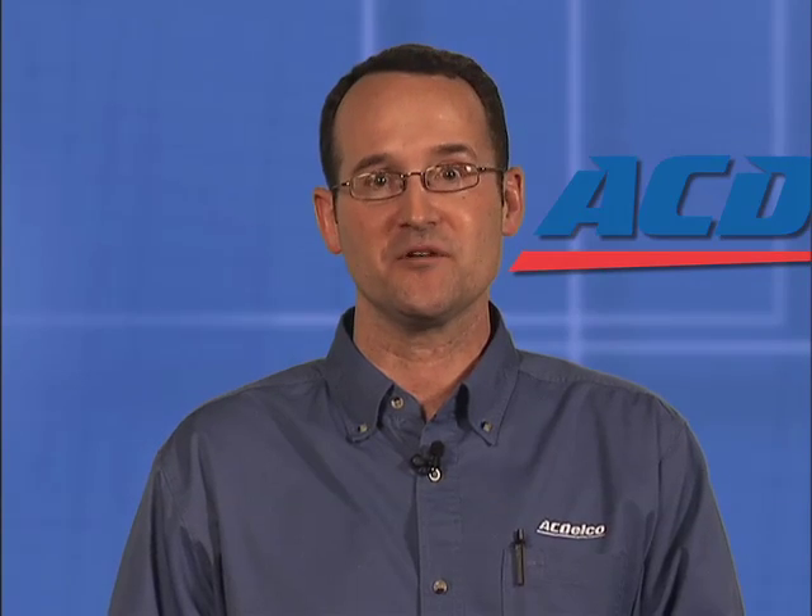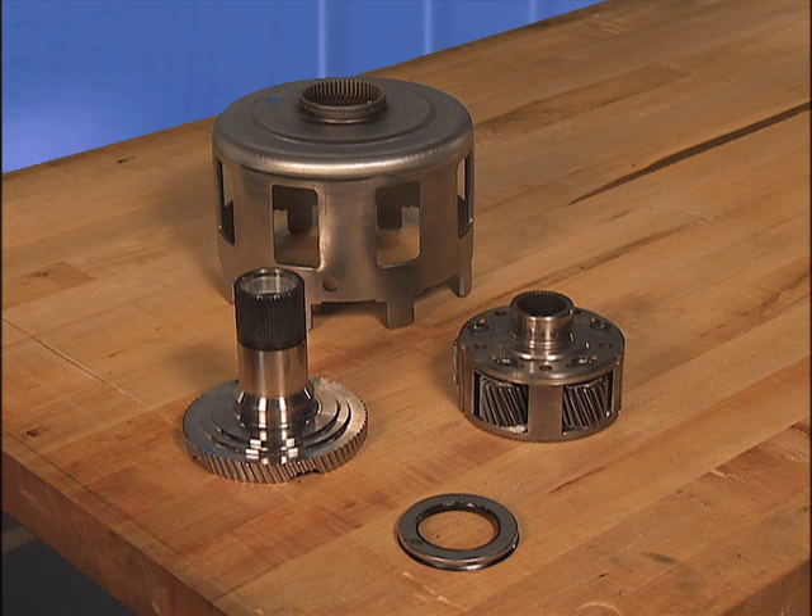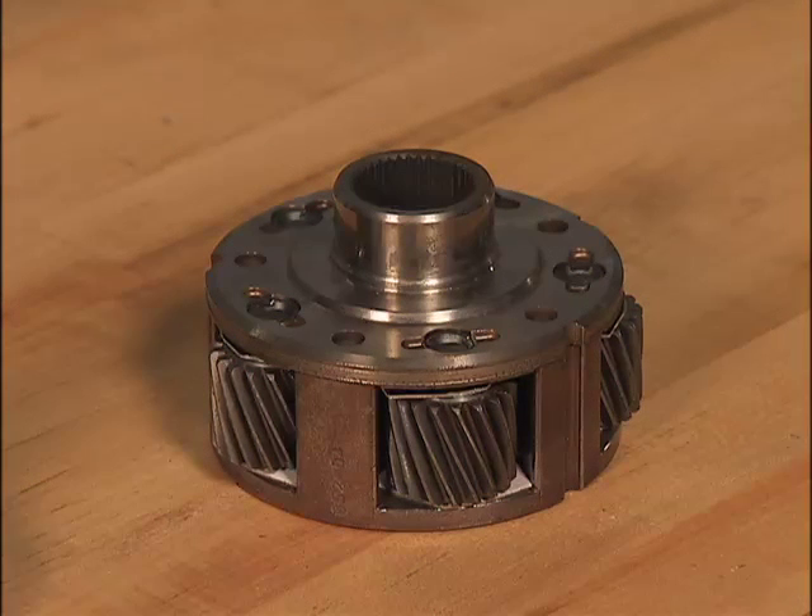Only ACDelco can provide the source for proven original equipment service, validated and upgraded parts. What ACDelco has done is to release the internal transmission hard parts for the popular heavy duty versions of the 4L60E transmission — the 4L65E and the 4L70E. Now these heavy duty parts are available for over the counter sale. Let's look into some of the specifics.